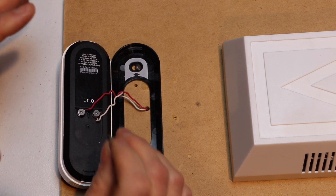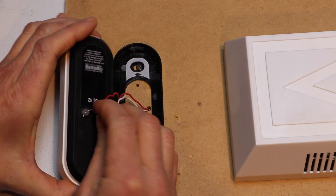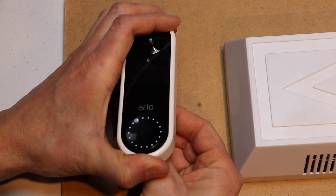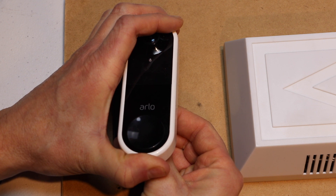The lights will start blinking in the front really rapidly when it's been reset. So counting to 15: 1, 2, 3, 4, 5, 6, 7, 8, 9, 10, 11, 12, 13, 14, 15.